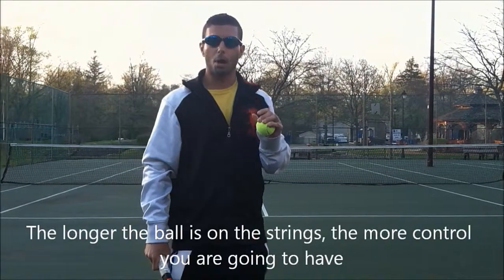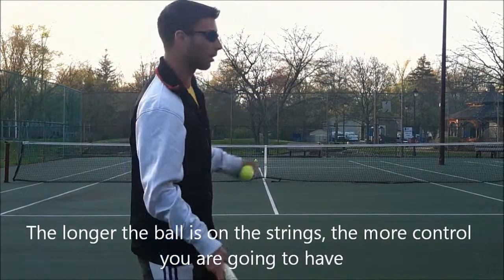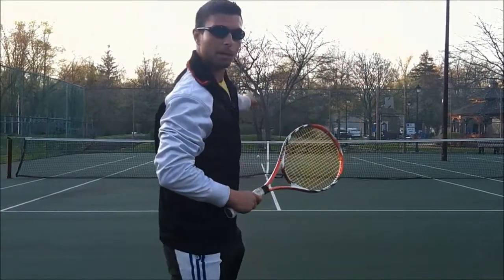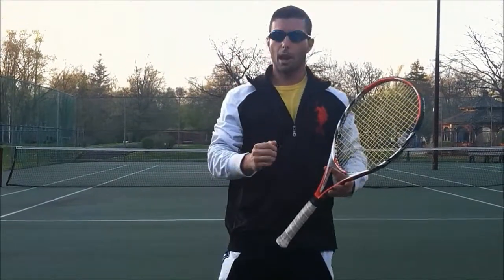Remember, the longer the ball is on the strings, the more control you're going to have. Now watch — I'm going to do this first ball down the line. I extend out to my target. Same thing if I want to go cross court — I'm extending out to my target.